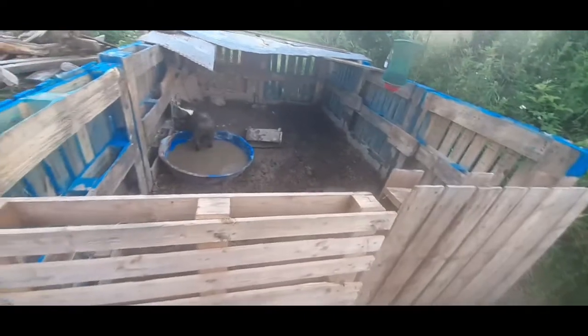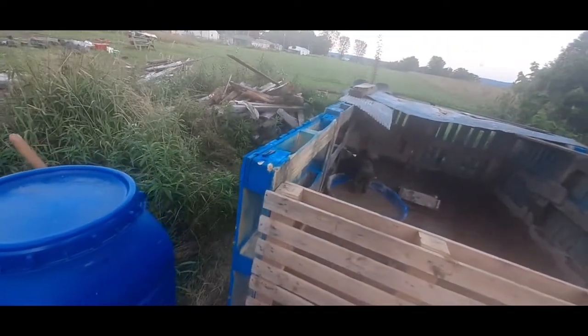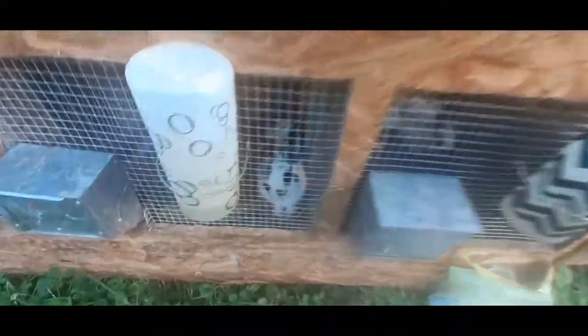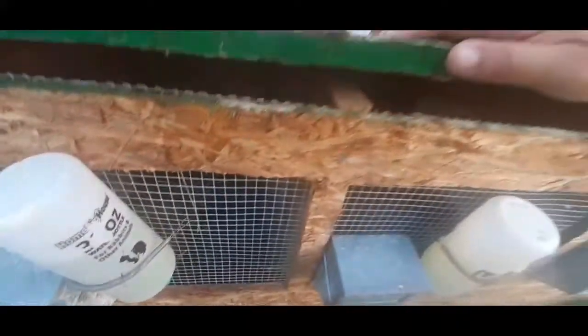All the animals were struggling with the heat so we're going to go check on the rabbits now. Our rabbits were okay - they were overheating a little bit but I ran some fans and each rabbit gets an ice bottle in their cage. He's doing fine, they're all good. I cracked the top of this cage to let the heat escape out. Alright, they're all good.